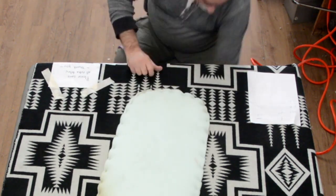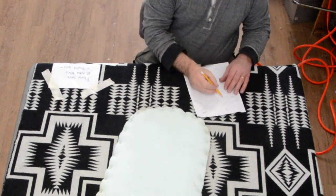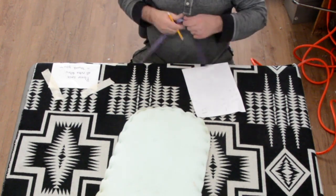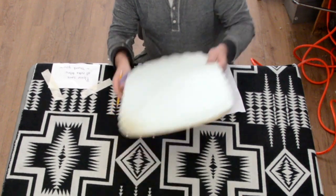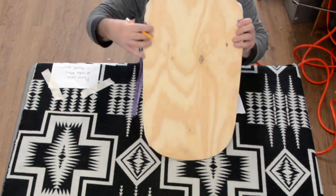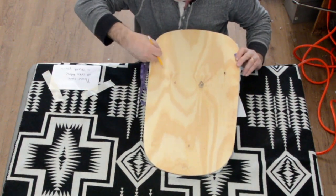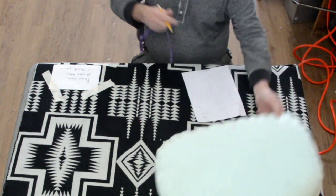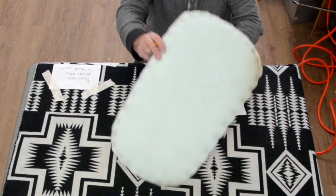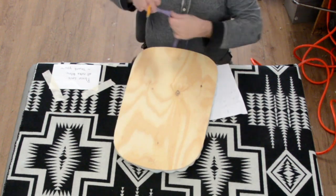I get 28 plus 3 equals 31 for the up and down on the inside back. I always repeat measurements so I don't write them in the wrong place. Now the bottom is a little bit wider than the top, so I measure side to side on the bottom — we've got 18 plus 3 equals 21.